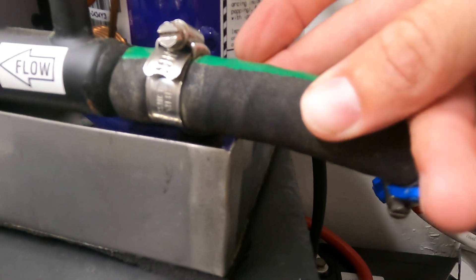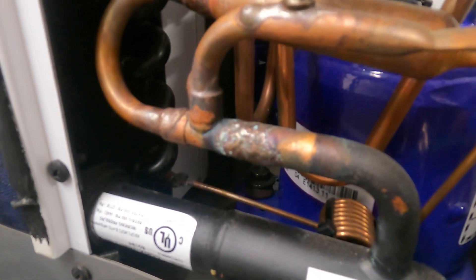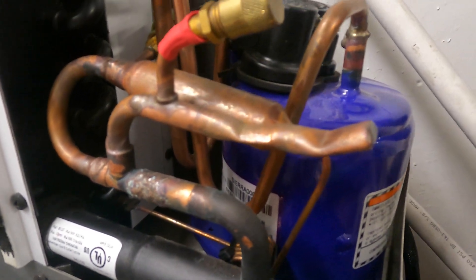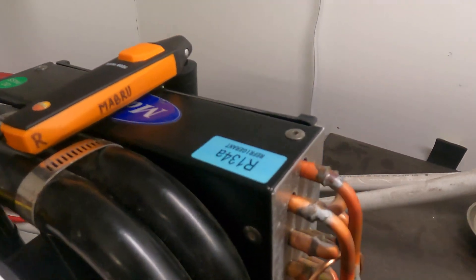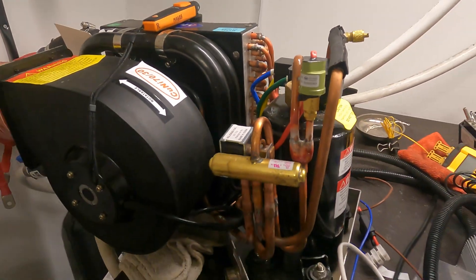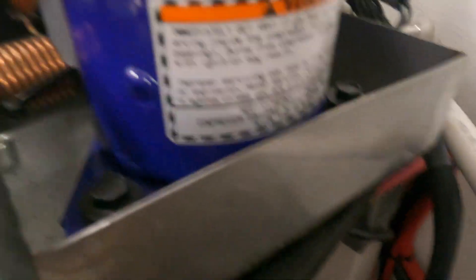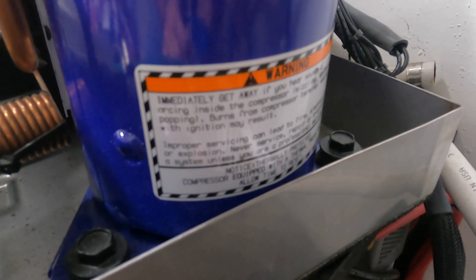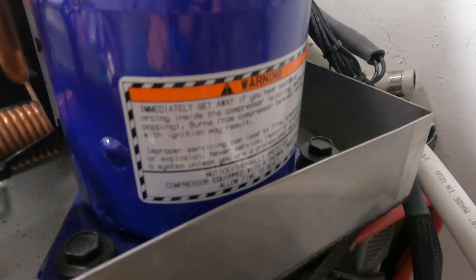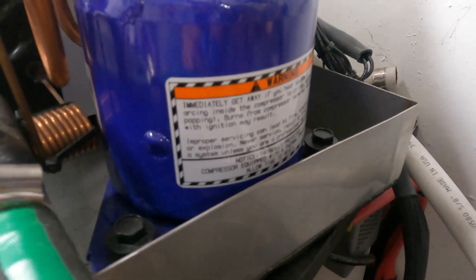We can also see over here all the welds, and when you compare those welds with our welds, it makes that setup seem a little bit on the homemade side. I also noticed this warning: 'Immediately get away if you hear sounds of arcing inside the compressor.' It seems like a pretty scary warning to have on a compressor — that you'd need a warning for that.